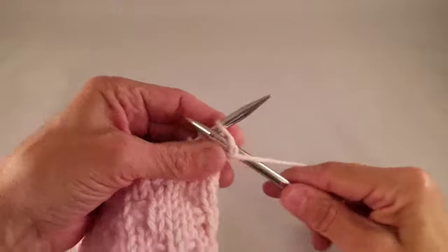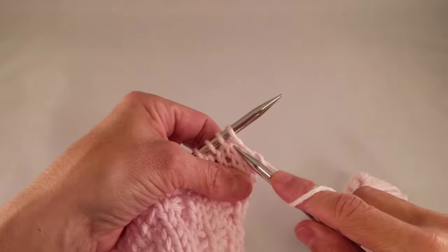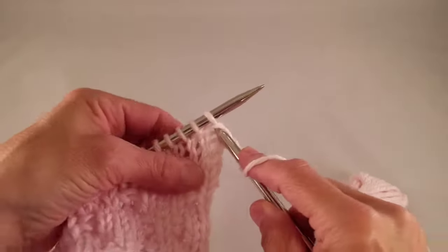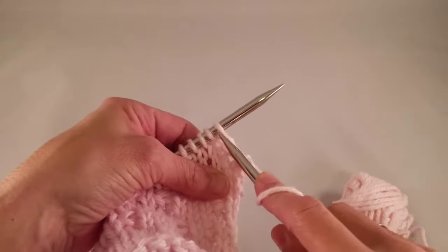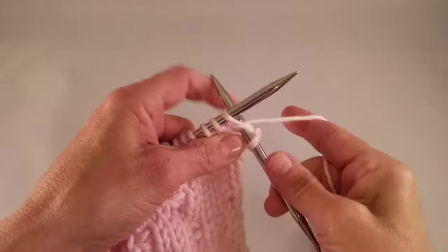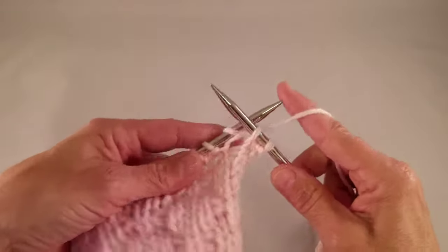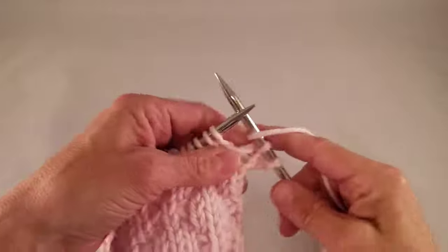Purl 1, take your yarn to the back, and now the next stitch — we're going to knit into the stitch below the one on the needle, not here, but below it. Insert your needle like you're knitting, wrap like you're knitting, and pull it through that same space. And purl 1.